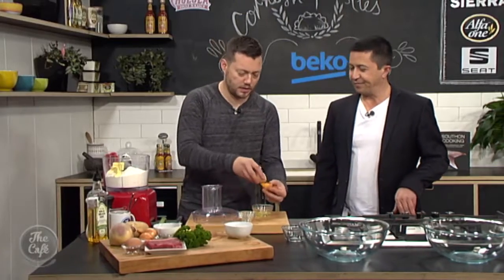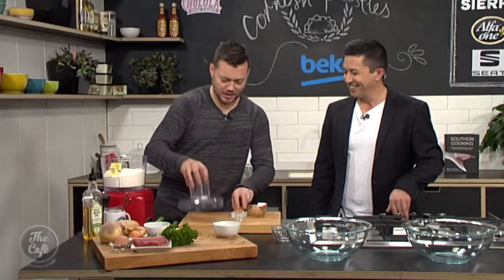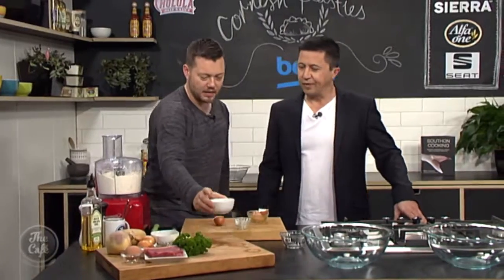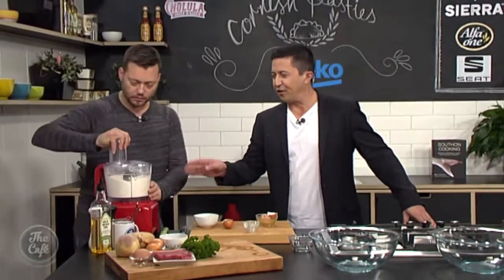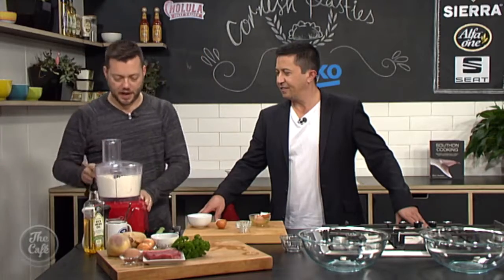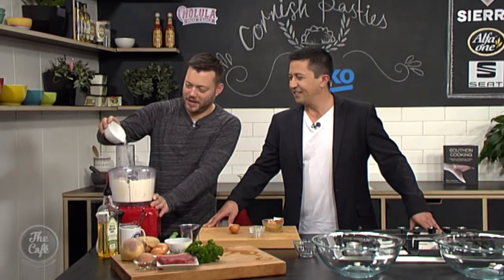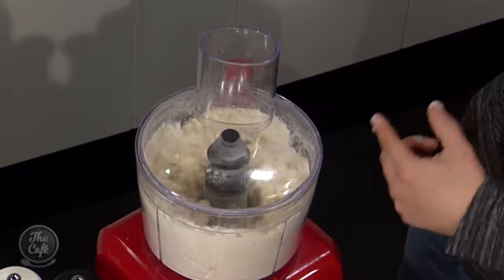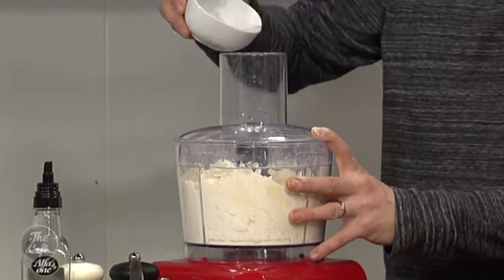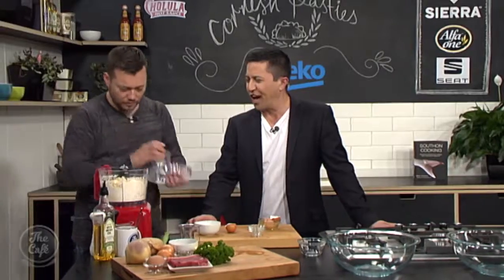We're going to put two egg yolks in there. Blend that around — you want it to resemble fine breadcrumbs. Then we've got some cold water and we're going to add that in to bring it all together. You wait until it looks like breadcrumbs, then slowly add the water. You might need a little bit more or a little bit less, so it's best to add it gradually.